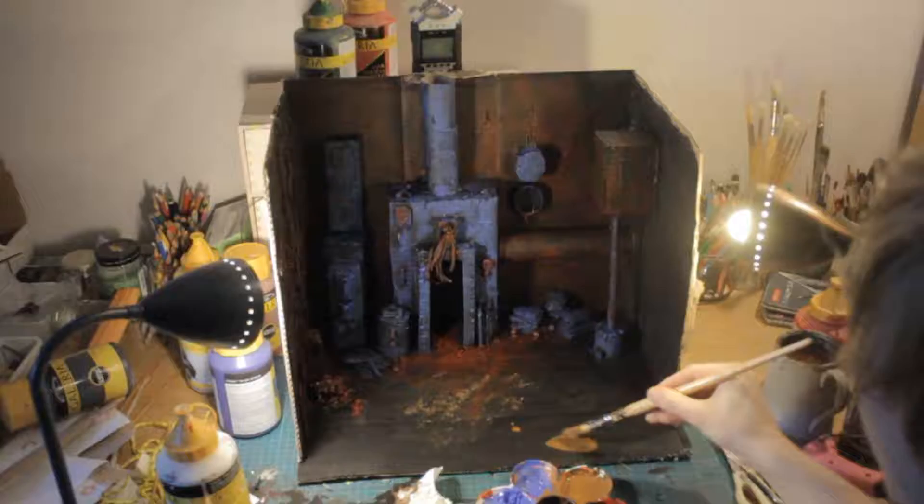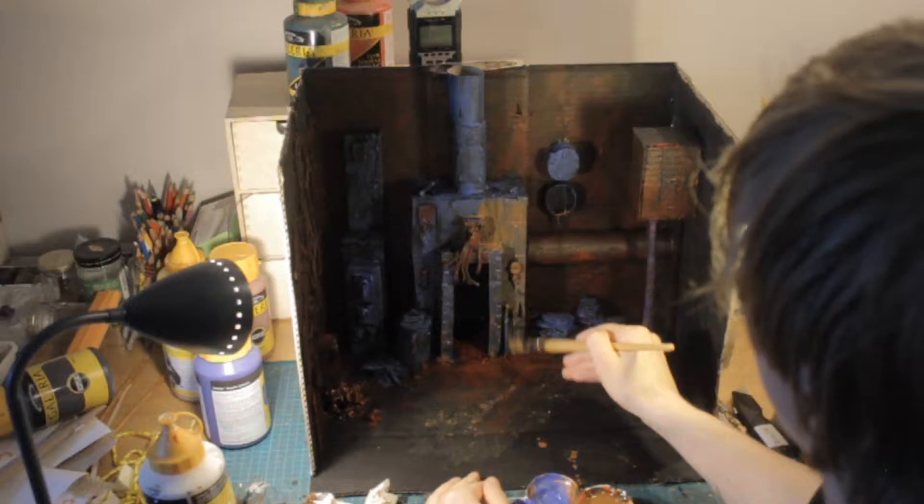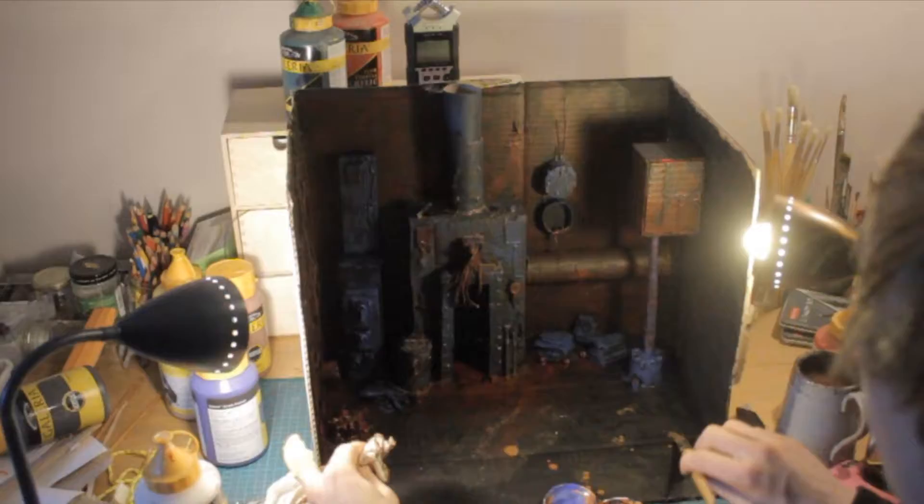Then I make a brown wash with acrylic color and water, and that will make this place look a bit more dirty and old and maybe a little bit rusty, so I add that on the entire set.